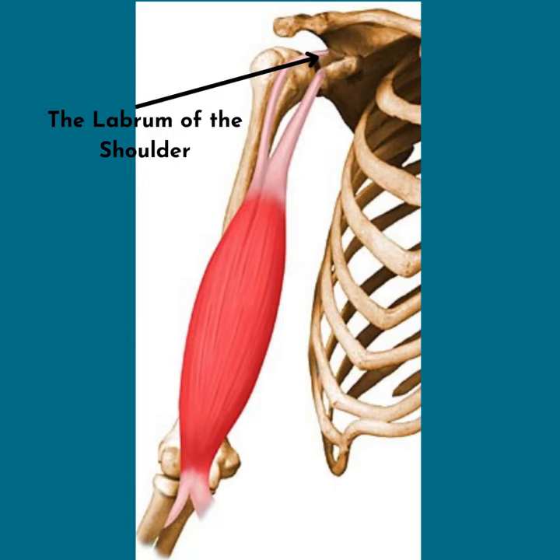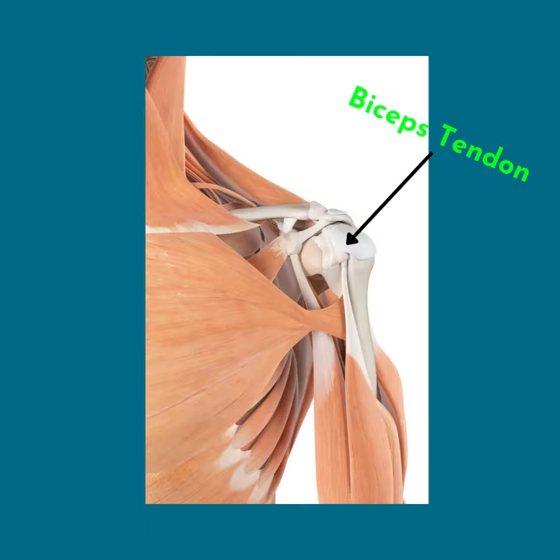If it is torn, you may feel clicking or popping when raising your arm. The biceps tendon attaches to the scapula in the same place as the labrum and is often torn off with the labrum.